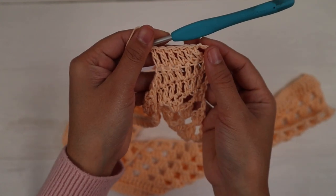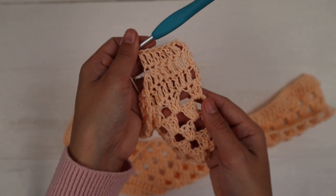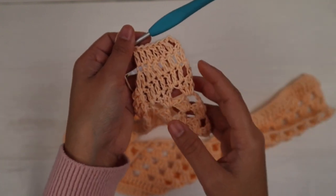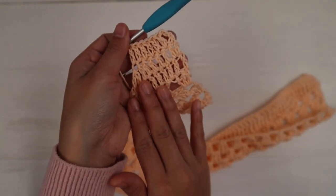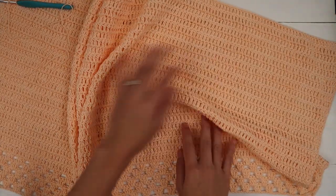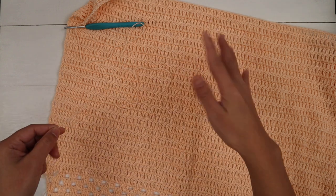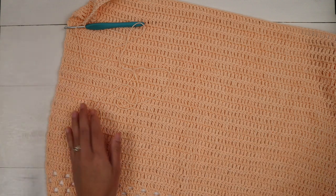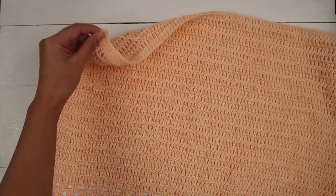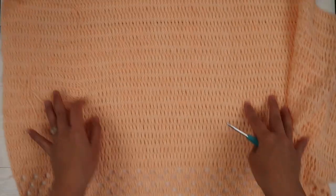I'm going to keep repeating row seven until I reach the end of row 31. I'm at the end of row 31 — it's pretty big. Cut the yarn leaving about 18 to 20 inches of tail; we're going to use this tail to sew the side of the top together. Pull the yarn out and I'm done with the panel. You need two of these panels, exactly the same.